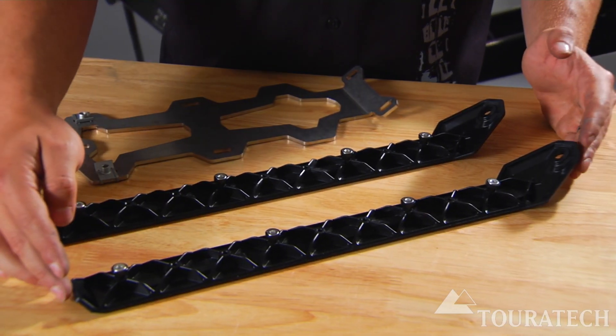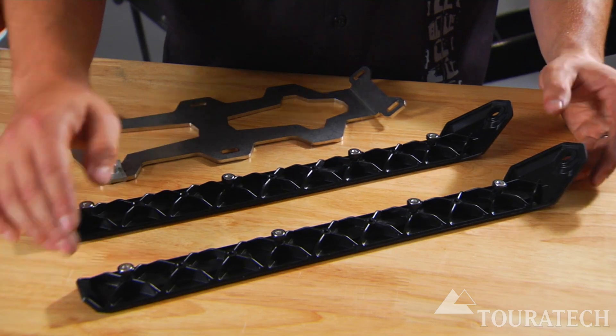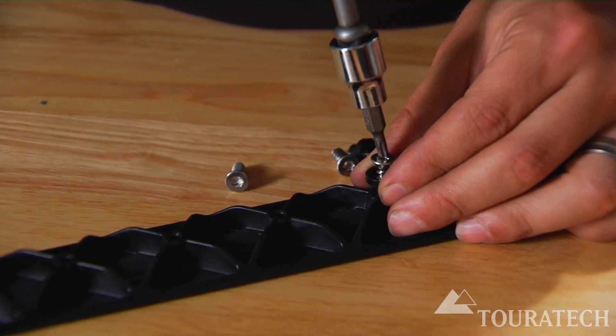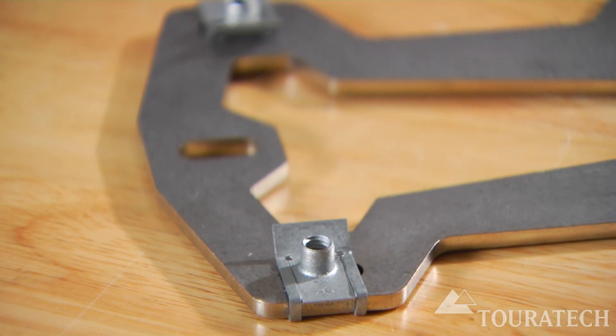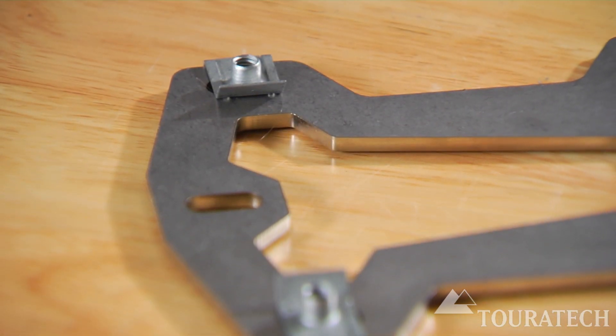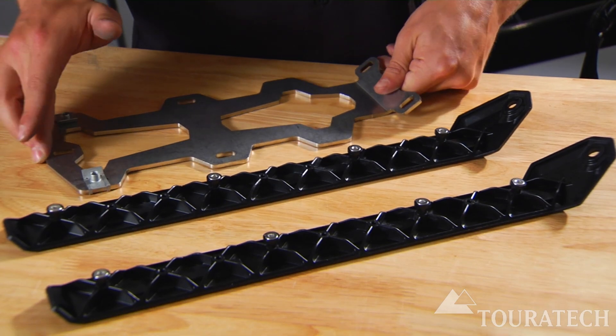There's a small amount of work to put in ahead of time before you install the skid plate. You have to install these little catches on the nylon sliders underneath, and you have to install these J-nuts on the backside of the stainless steel reinforcement plate.